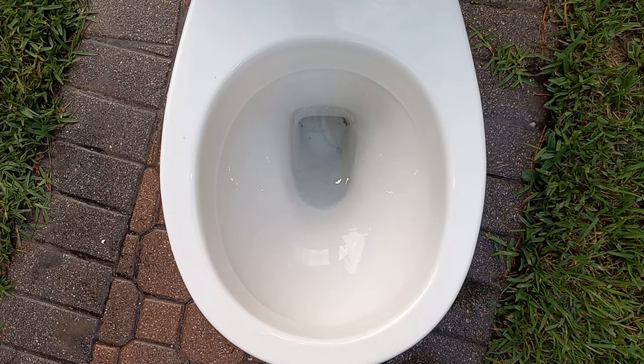Just like a European toilet, this is actually the water level — the highest it'll go to. So let's see how it flushes.